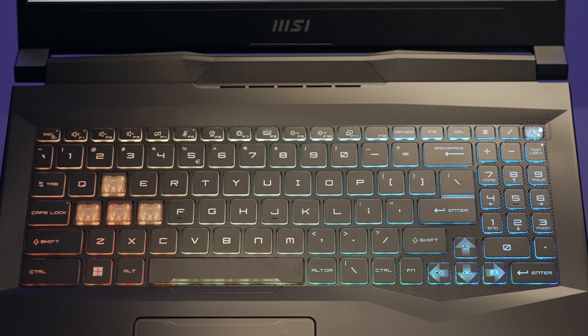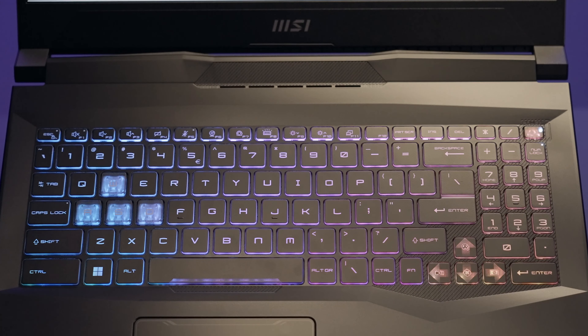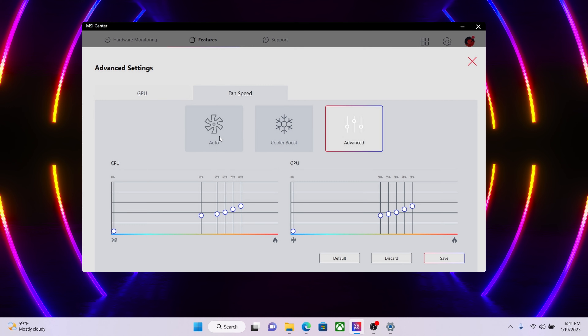You don't always use your laptop at full power — just like driving a car, you shift gears depending on whether you're in the city or on the highway. MSI's F7 hotkey lets you switch between five modes easily: Smart Auto, Extreme Performance, Balanced, Silent, and Super Battery. You can configure the detailed settings of Extreme Performance and User Mode in MSI Center.